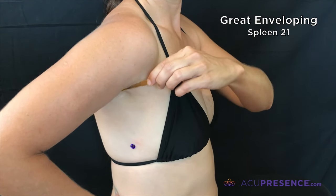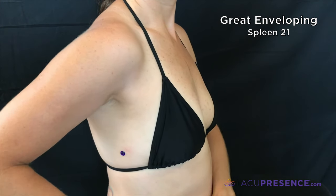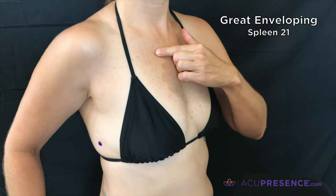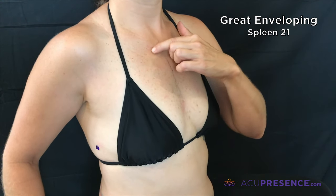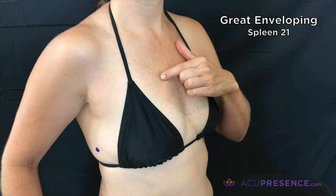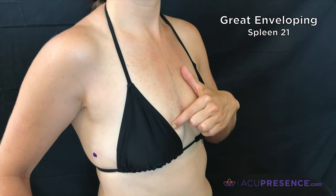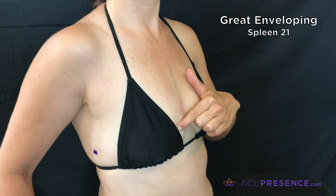To locate this point, place your finger in the space just below the clavicle, your collarbone. Slide your finger down over six ribs to the sixth intercostal space. Follow this rib around to the point.